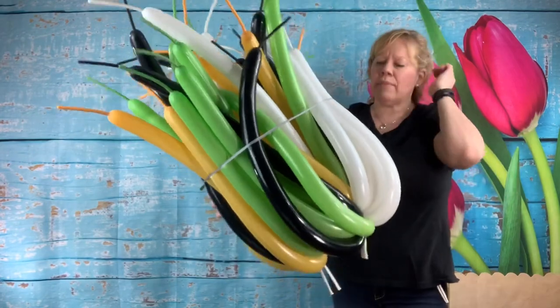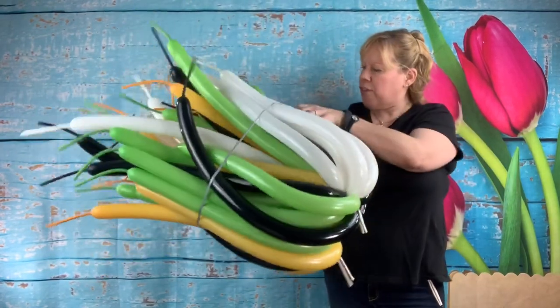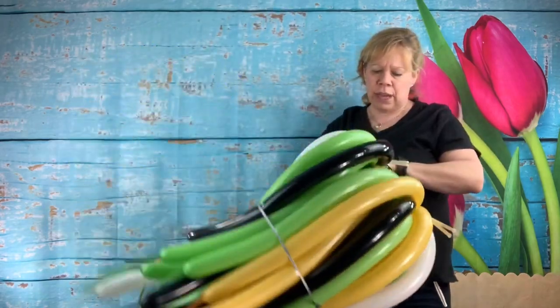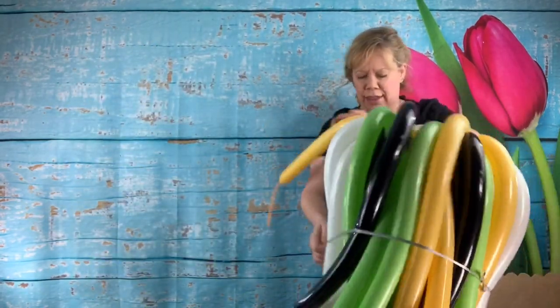Put it in a 55 gallon drum liner and take it to your job to keep it protected until you get there.